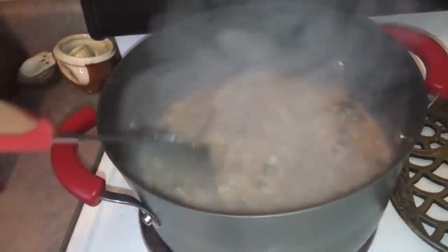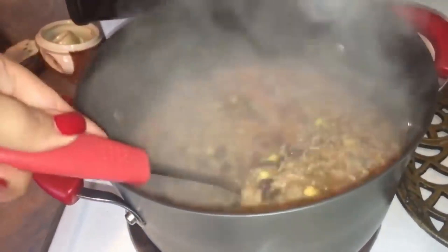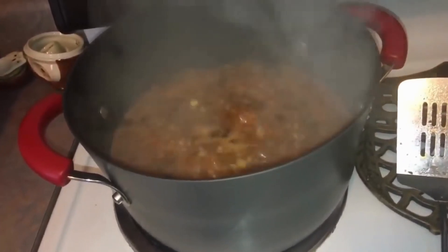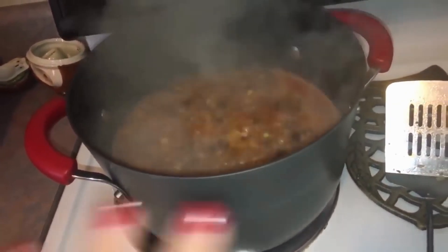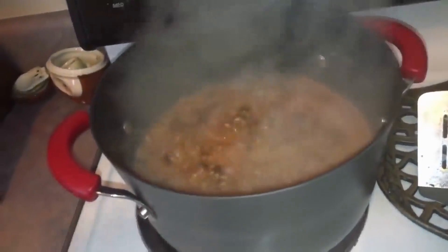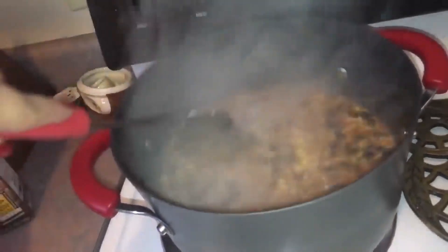Stir. It smells amazing and it looks amazing. It's super simple, but it tastes really, really good. Now that it's boiling again, I'm going to turn it off high and put it on a little bit above medium. Then it's going to start simmering — I'll probably have it cook for about 20 minutes so everything can get cooked real good. I always say 'marinate' because that's the word I come up with when I think about all of them just getting along together in a pot.